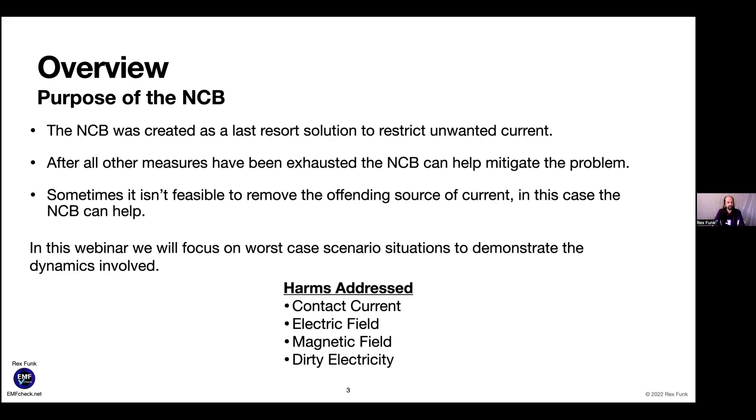The NCB was created as a last resort solution to restrict unwanted current after all other measures have been exhausted. Sometimes it isn't feasible to remove the offending source of current — in this case the NCB can help. In the examples, a small box will show the harms addressed: contact current, electric field, magnetic field, and/or dirty electricity.